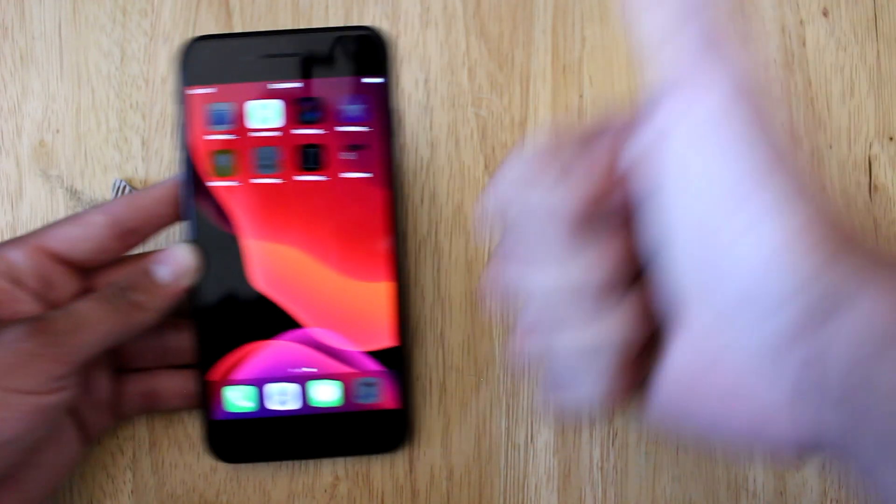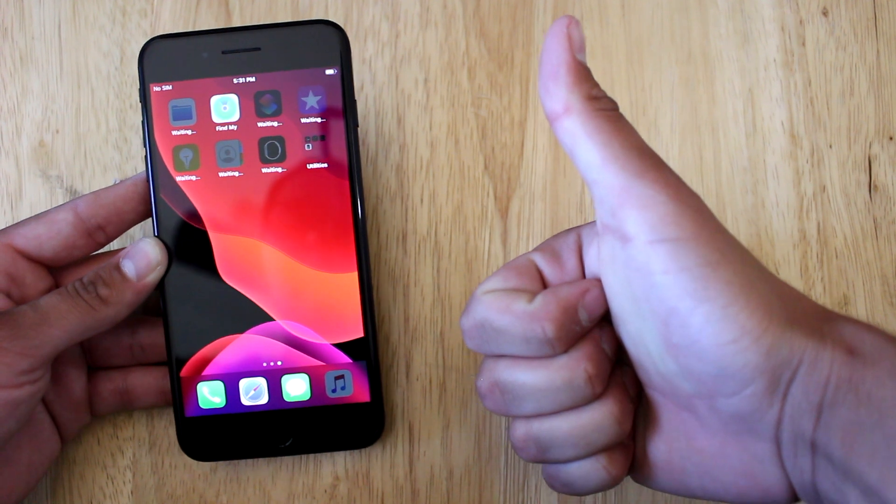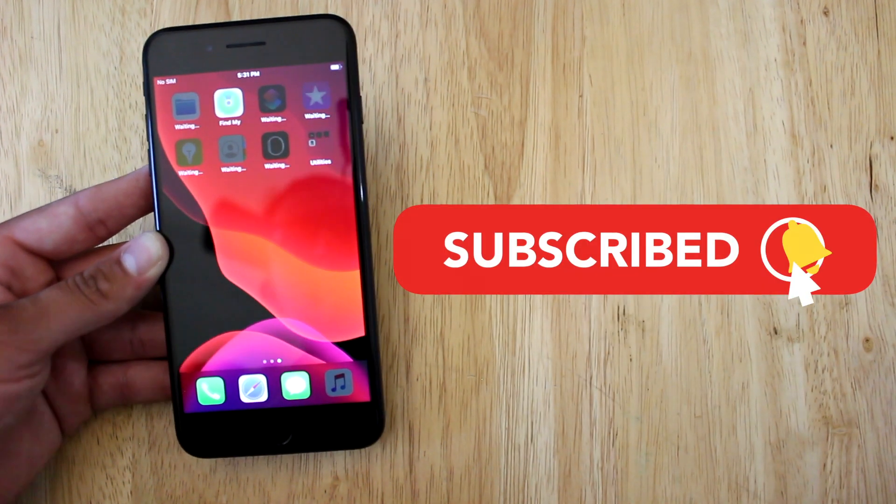Having said that, if you enjoyed the video please smash the like button — it really does help out a lot. Subscribe if you haven't already, and I'll see you guys in the next one. Peace.